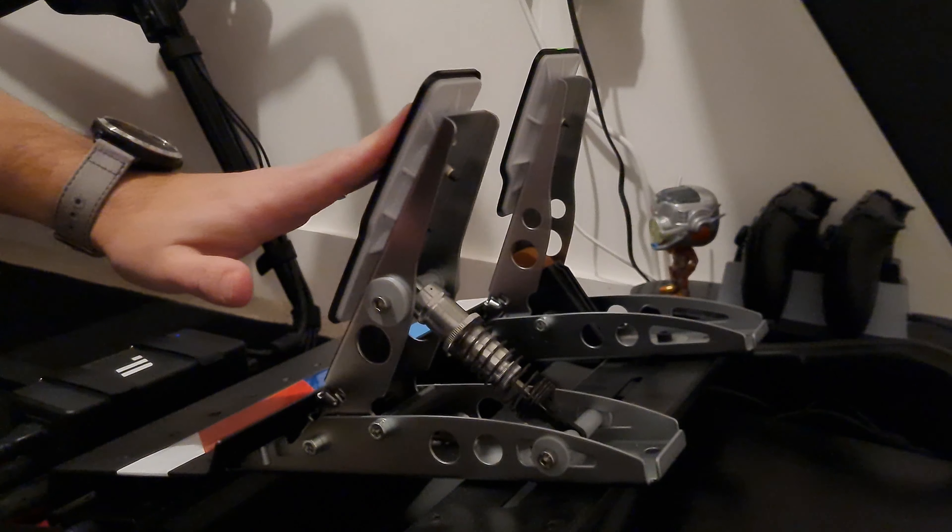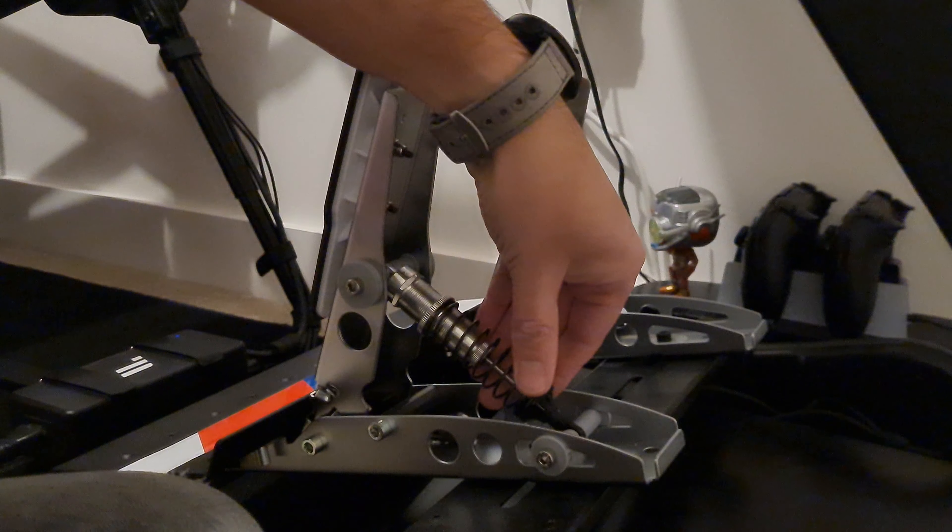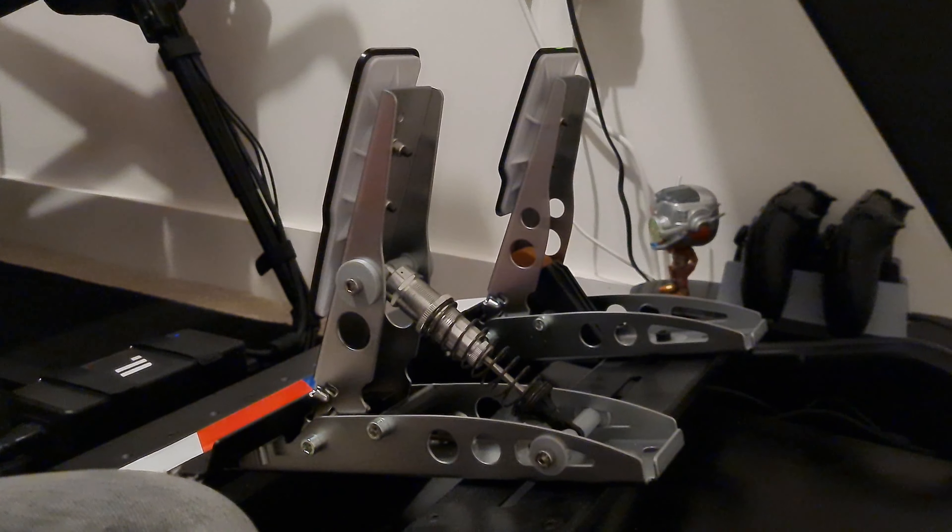Oh wow, yes definitely! There's a lot more resistance there. So all you need to do now is just fiddle about with this preload to see where it feels best. I think that's a good improvement - like I said I got it for 10 quid off eBay. You can get them between 10 and 20 quid. If you're looking for something that gives you a bit more resistance with the Fanatec CSL pedals, this is probably the only thing out there at the moment, and it definitely does help.